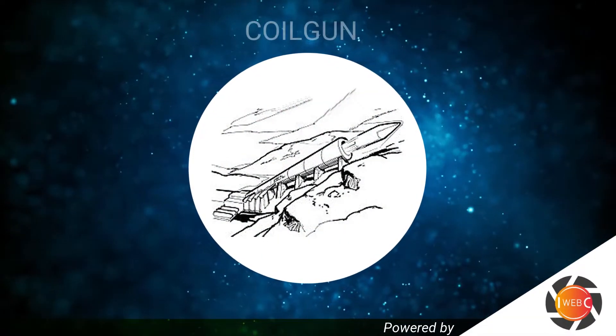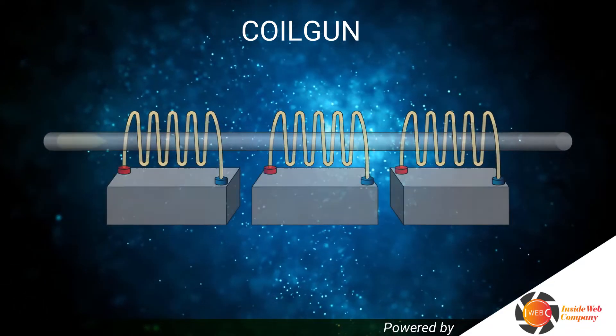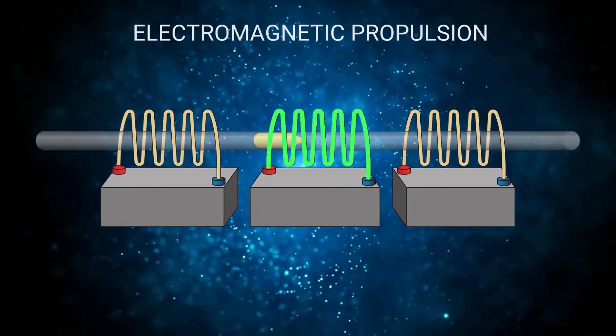A coil gun is nothing more than a metal tube which is able to launch metal objects at high speed using electromagnetic propulsion.